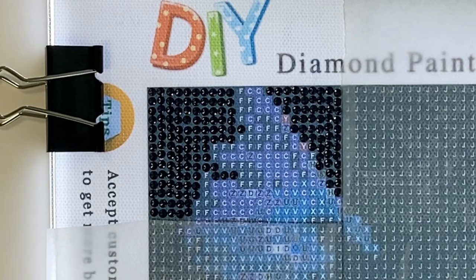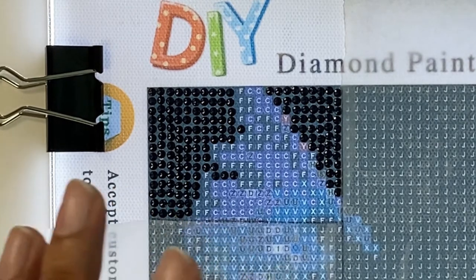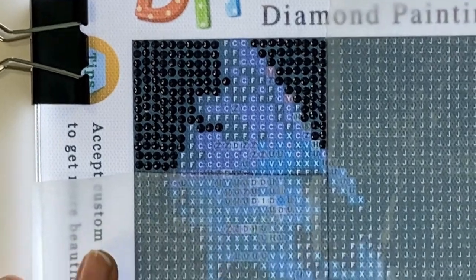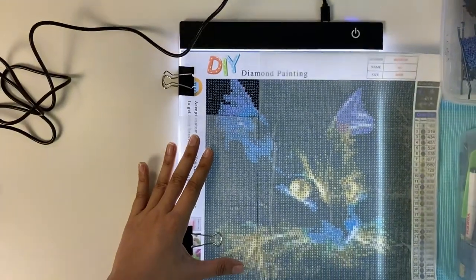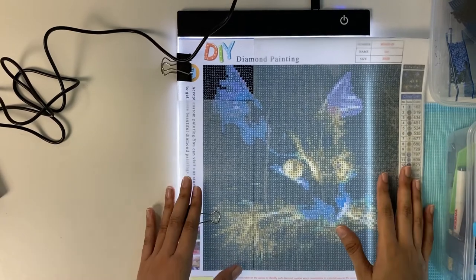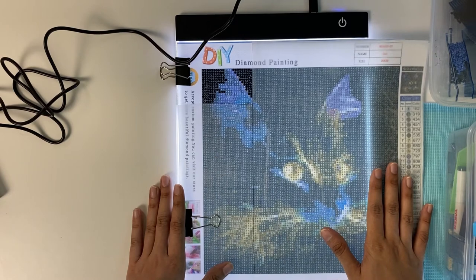Always use blue light filter — I keep my phone on True Tone so it affects my eyesight a little less. This time the painting is a beautiful cat. I'll show you in the next video when it's complete. I love cats — I have a kitten — so this is a beautiful cat that I'll be showing you all until then, bye!